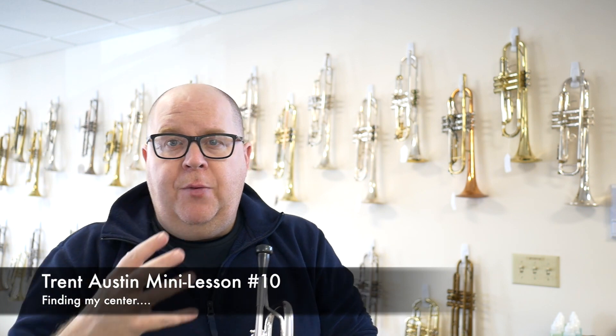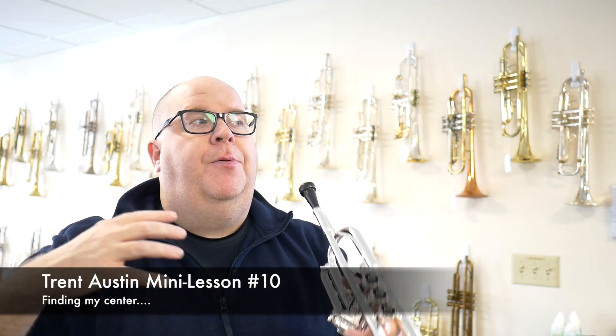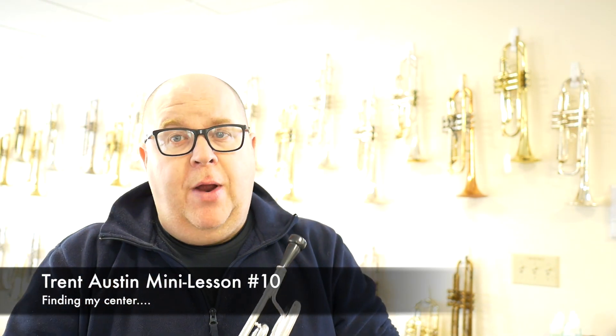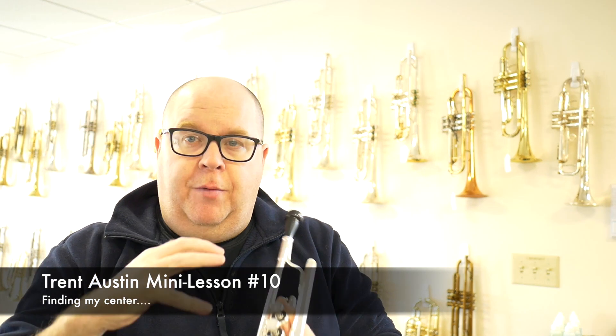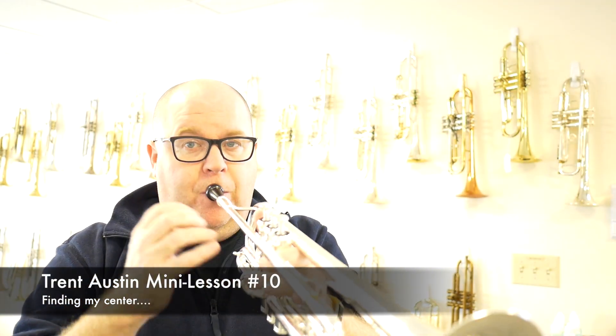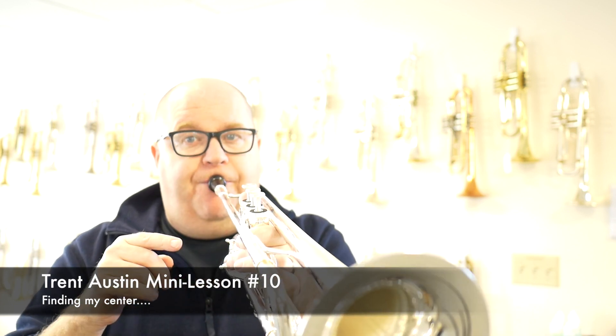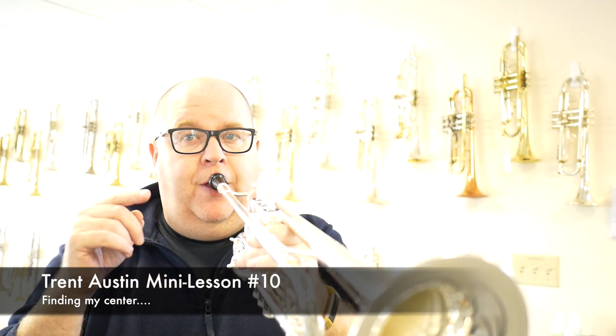I love doing that for myself because it helps me really get into the center of my instrument. I think a great percentage of us play high on the pitch — in other words, we're reaching up to the note versus letting the note just happen, instead of hitting that right off the center.